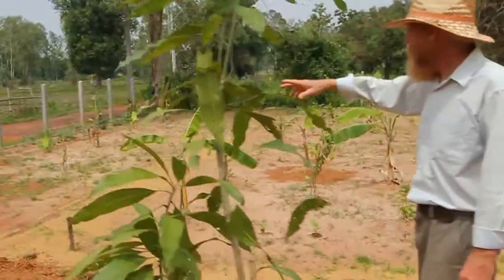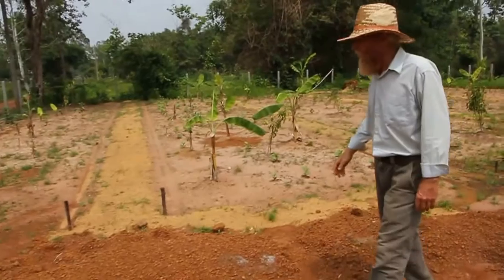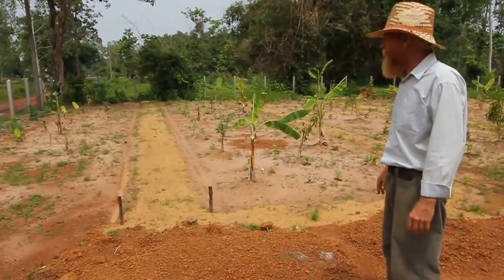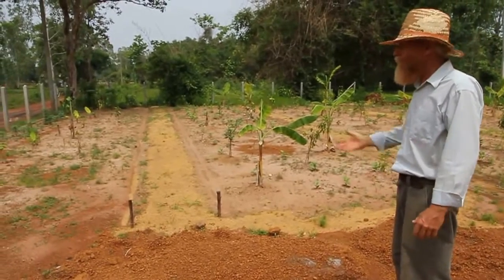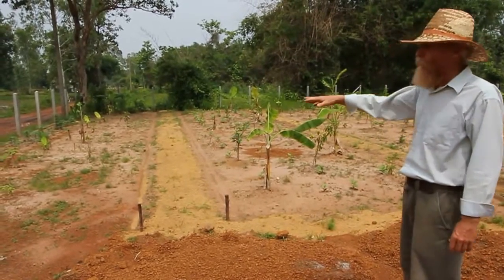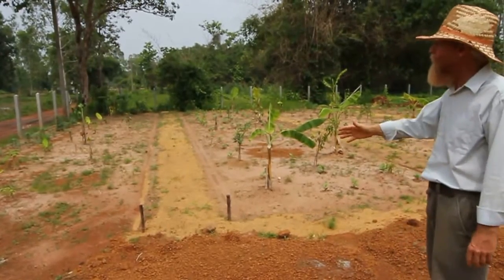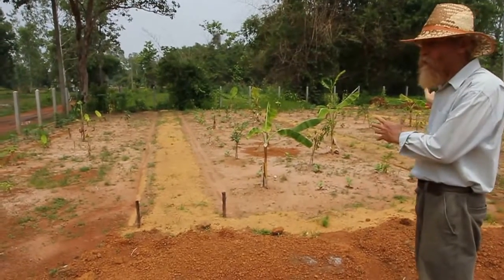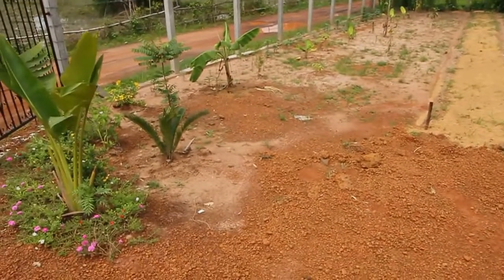Over here along the street we have what we call a tree belt. It looks similar to the other forest garden beds but it's unique — it'll primarily serve as a visual barrier to create privacy from people driving by. We also have larger trees on this north side. We don't want big trees like tamarind to create shade on other parts of the garden. We also have some nice flowers here at the front gate.